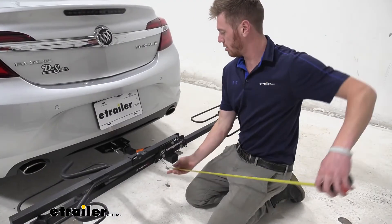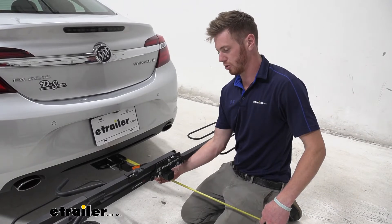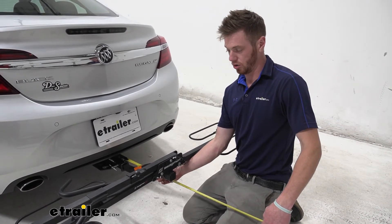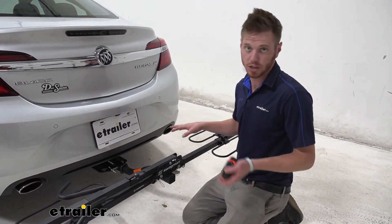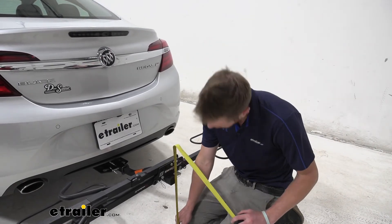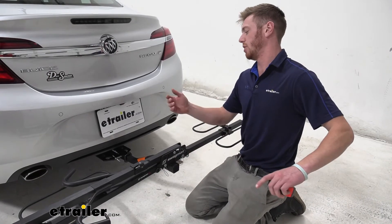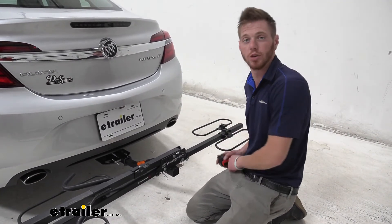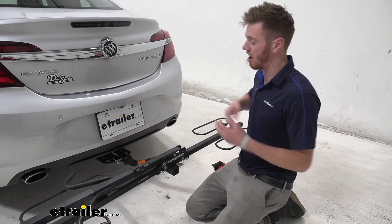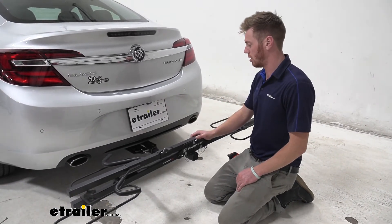From the center of the hitch pin hole on the Regal to the farthest most point, which is going to be the cradle, it's going to be about 22 and a half inches, and that's going to be fixed. At about the 20 inch point we're going to have about 13 inches of clearance. I don't think that's going to be too low, so I don't think we're going to bottom out even with a really aggressive driveway, but it's always smart to be mindful of how much length you add to the back and how much height you are off the ground.